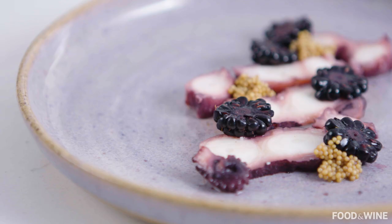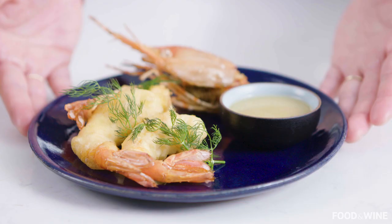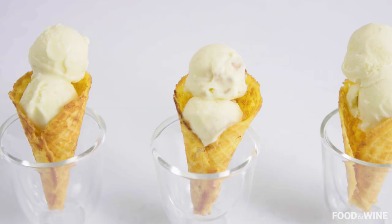Thanks for following along as I made this lemon verbena octopus terrine, and I hope you also enjoy your version at home. Definitely please let me know how yours turned out, and don't forget to subscribe — there are two more videos like this coming out soon: one with white chocolate and morel sauce and spot prawns, and the other with banana ice cream and cheddar cracker cones. So stay tuned.